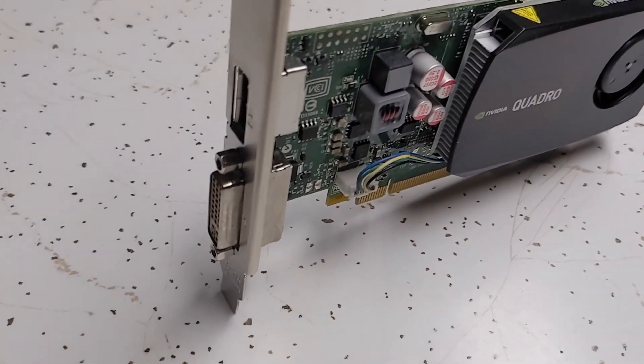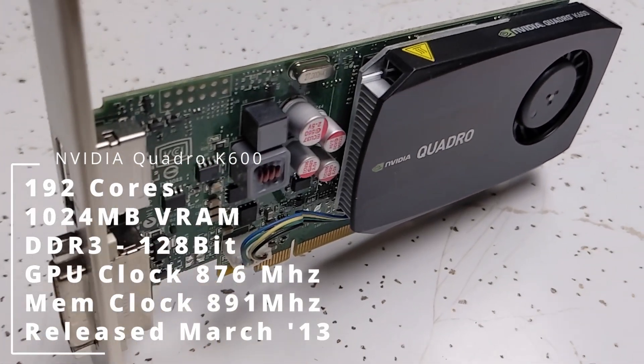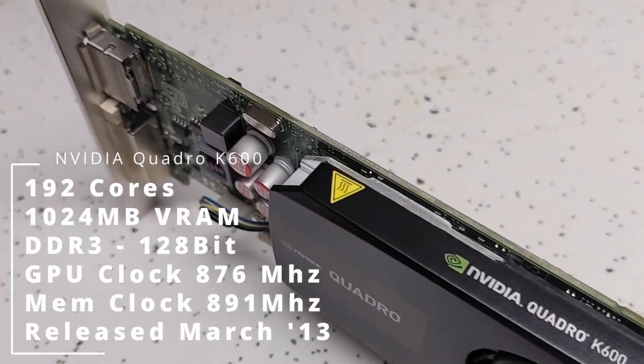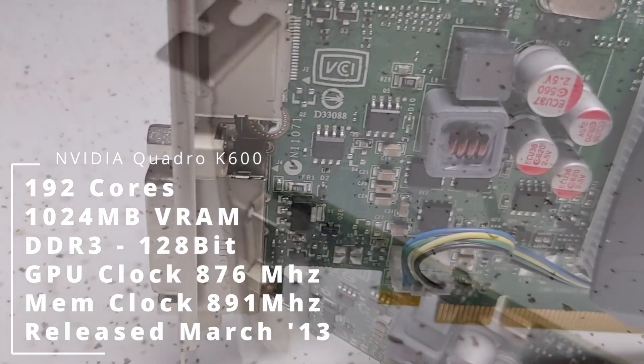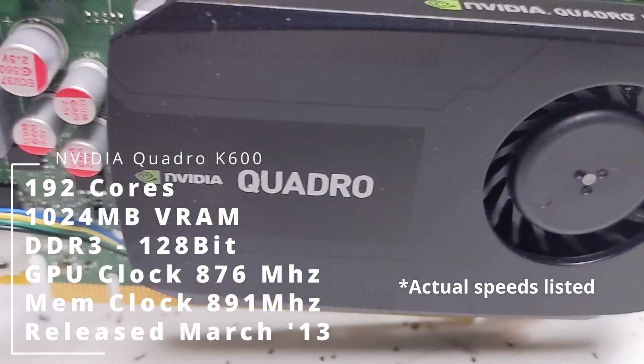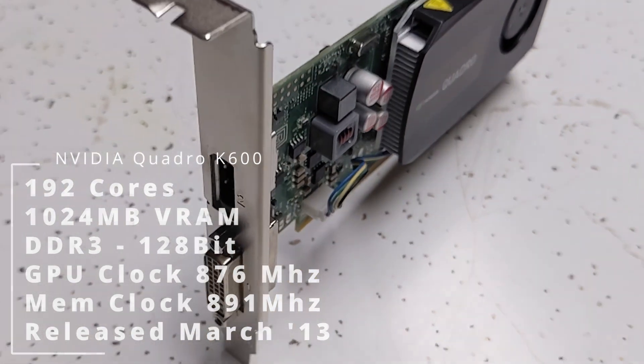The three Quadro cards go from the smallest and weakest to the largest. First up is the Quadro K600, which has a whopping one gigabyte of DDR3 memory, 192 cores, and was released back in March of 2013 with an MSRP of $200. The GPU core clock runs at 475 MHz with a memory clock of 700, and it is DX12 compatible. With such a puny looking card, it really looks like it's only meant to give you a display and not do much of anything.